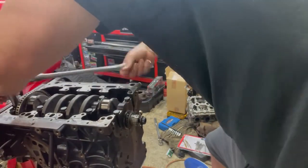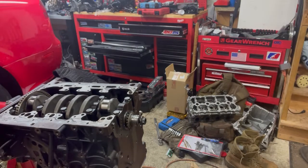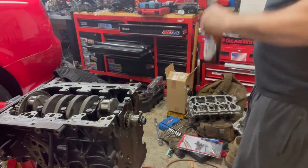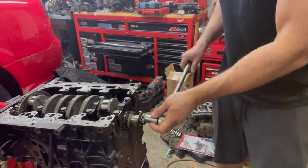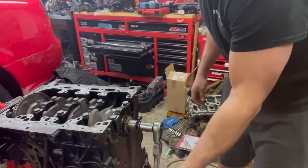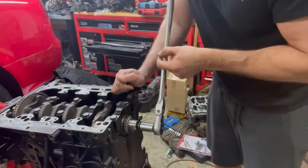All right, last one. That should be appropriately torqued — that's a big piece to have done. Let's go ahead and give it a whirl, make sure the crank is spinning nicely. This is one of my favorite parts — to get that initial rotation of the crank. Because pistons aren't attached yet — oh goodness, it is so smooth. Feels so good!